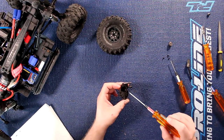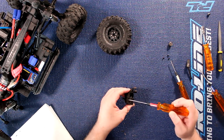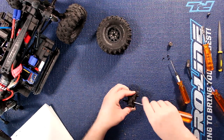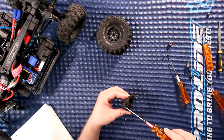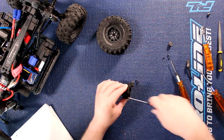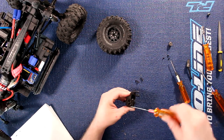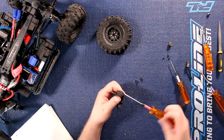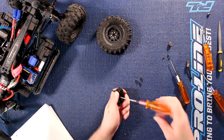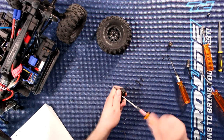Now we have one, two, three, four, five, six — six screws on this side, and there's two on this side. They're all 2mm. You can use a drill if you wanted to, but these screws are not that super long. They are solid. Traxxas did not want them to come loose — the amount of screws they put in.